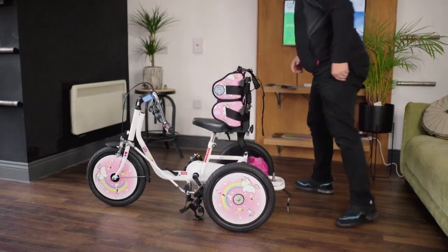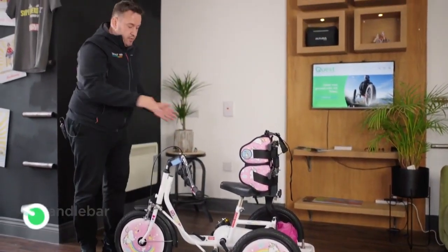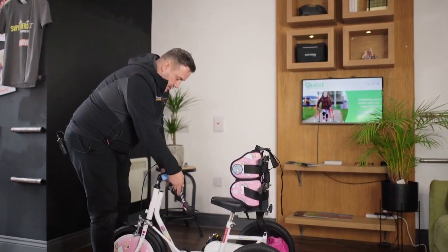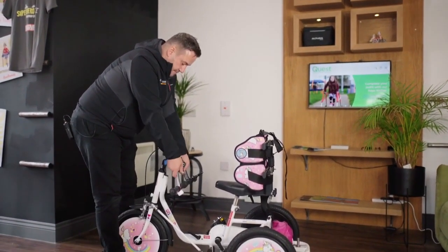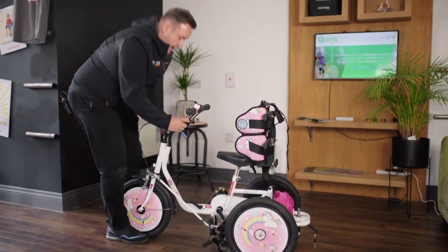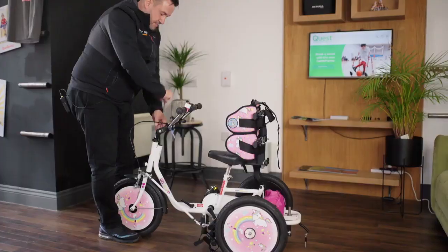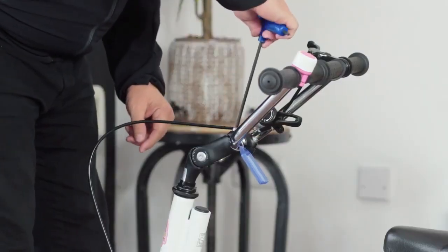Because of packaging, your handlebar won't be completely straight when you take it out of the box. You just need a slight adjustment with your allen key — make the handlebar nice and straight, bring it up to the required angle, and with the allen key you can tighten it in the middle and tighten the angle up on the handlebar.